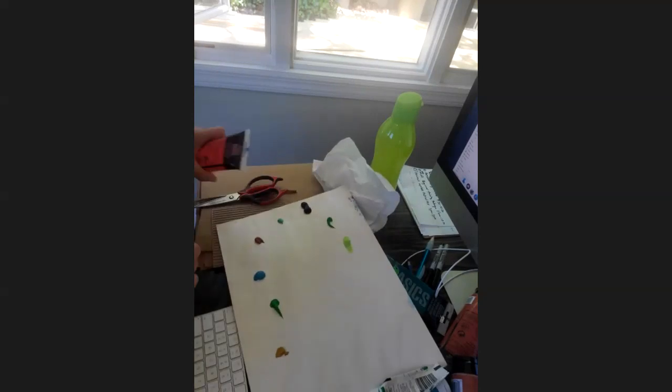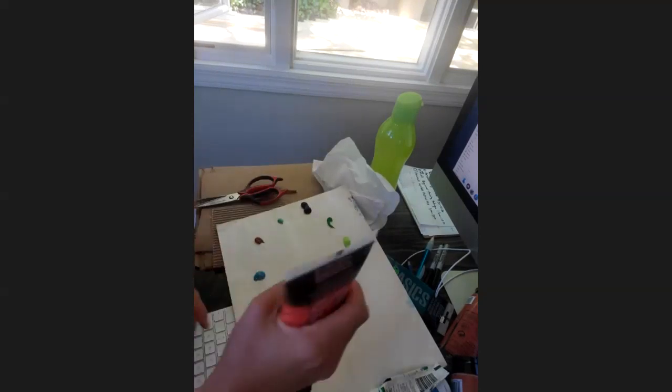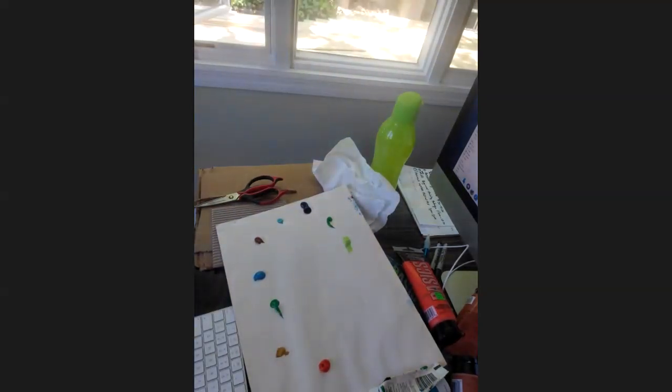I know the lighting isn't the best on these recordings — that's the only thing I would probably change. Guess what — my paint tube just ran out. I don't have any white so I'm going to go grab it. I'll be right back.